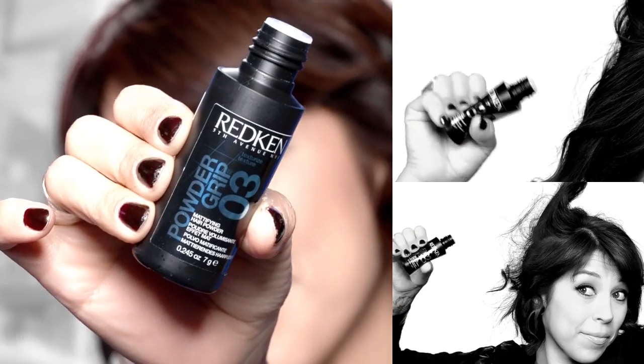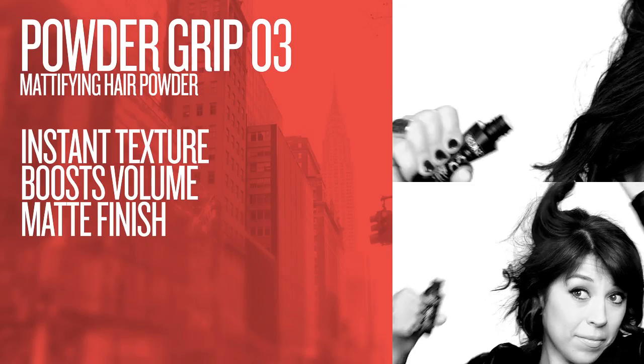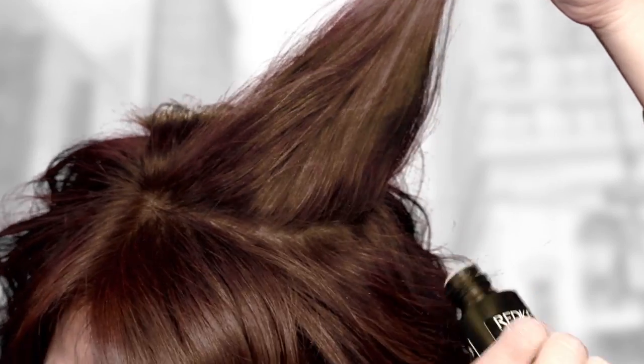To give my hair a little bit more texture, I've chosen Powder Grip 03. Taking those sections and we're just squeezing that product into the root area.